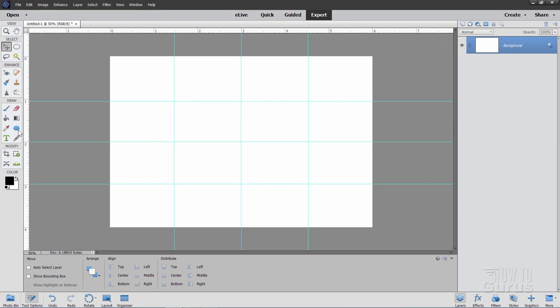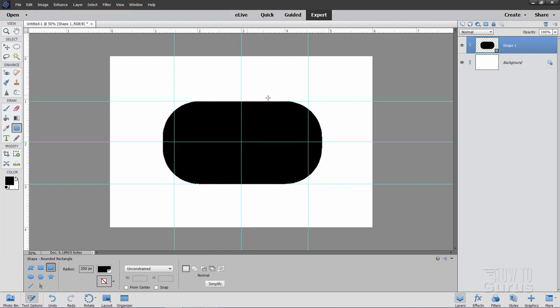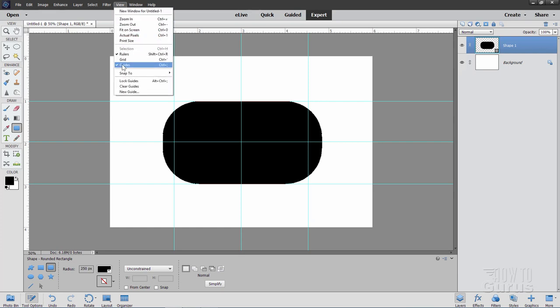For the shape, come over to the shape tool and use the rounded rectangle tool. Set the radius to 250 pixels and leave the color at black. Come just outside the top guideline and drag down to the bottom guide, placing it about the same distance out on the right-hand side — that is the basic dog tag shape. We'll leave the guides on for a bit, but hide them temporarily via View, uncheck Guides.